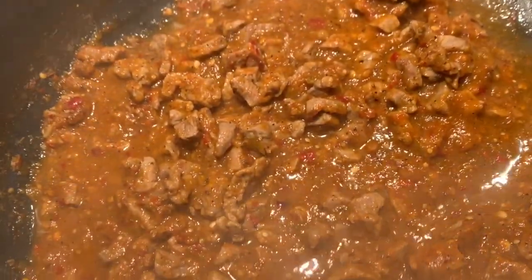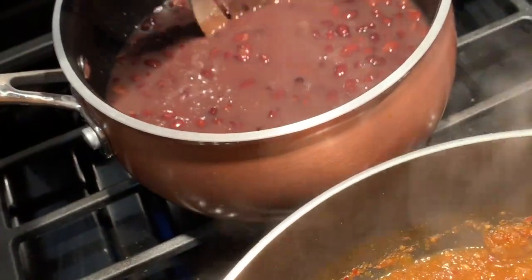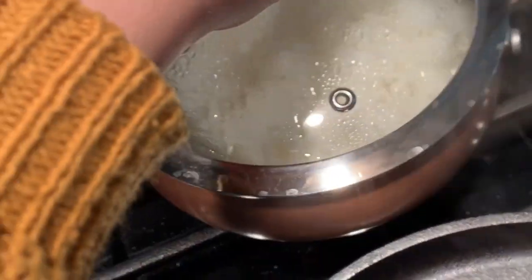I'm done! This is exactly how I like mine — it looks so good, I can't wait. I also have those black beans I showed you guys, just heating them up, and I also need some white rice to go with that.